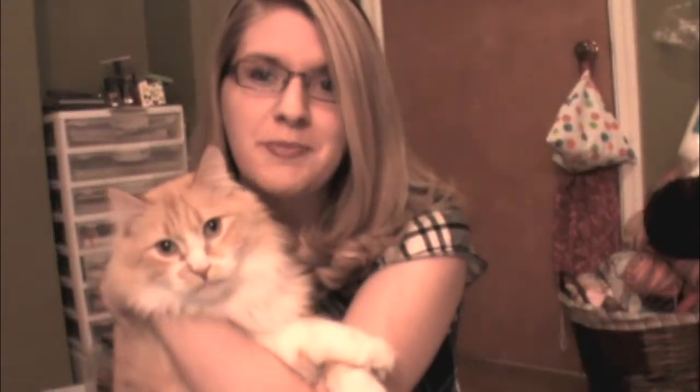Hi everyone, it's Fresh Off the Hook Monday and I have a few quick things to show you. This little guy really wanted to be in the video and he's been meowing ever since I turned the camera on, so I figured he could stop in and say hi. Yes, I continue to perpetuate the stereotype of women who knit and crochet having cats.